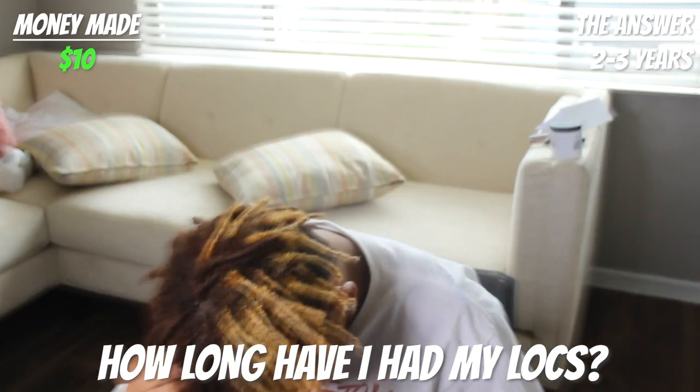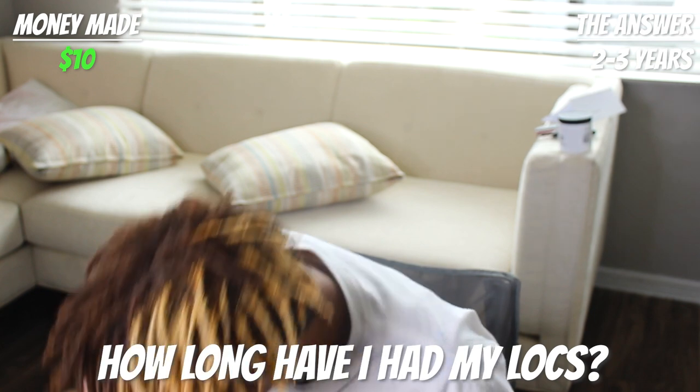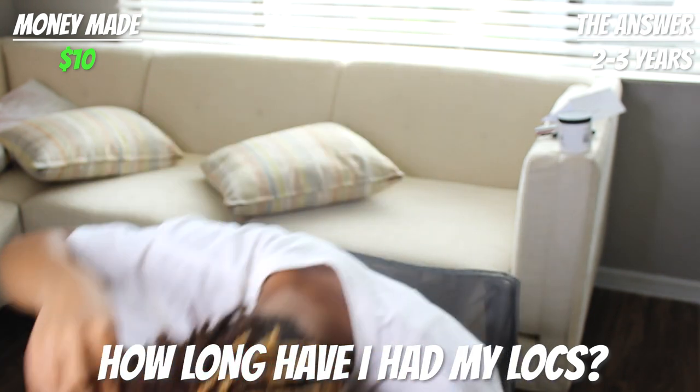Five more dollars — add that to his bank. That's $10 right there. What are you about to do with the money?